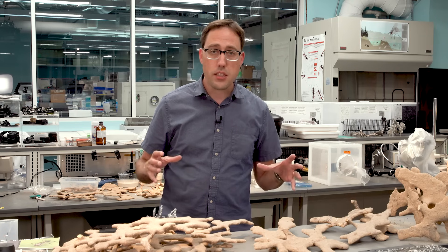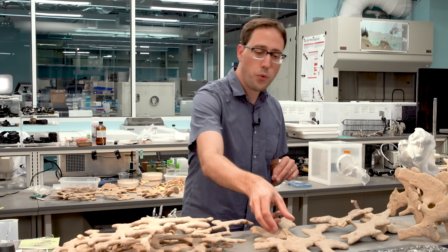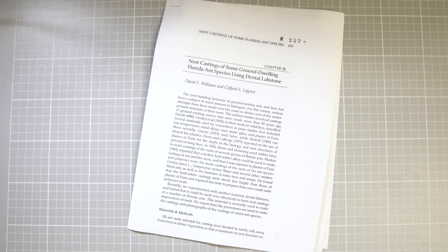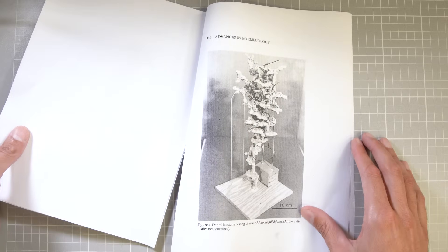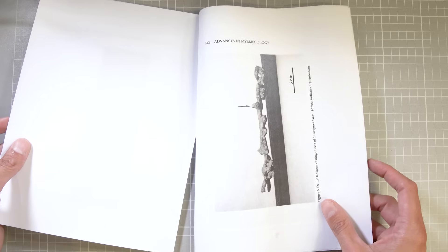Nest casting was only possible when people figured out what material to pour into the ground that would fill the chamber areas, harden, and then could be dug out of the ground. The first nests weren't metal. Some of the first were dental plaster. A paper was published on using dental plaster for making nest casts, and the authors had done a few species — partial casts, not complete casts. And I thought, well, that's a material that would be good.